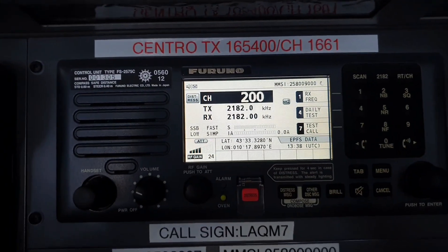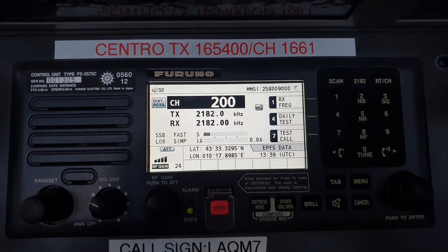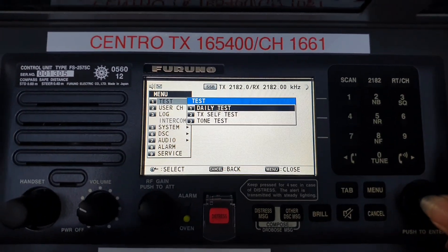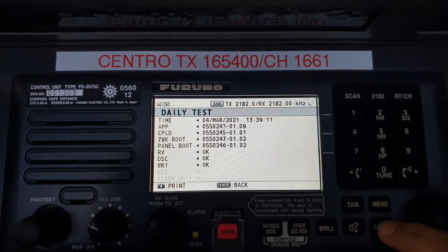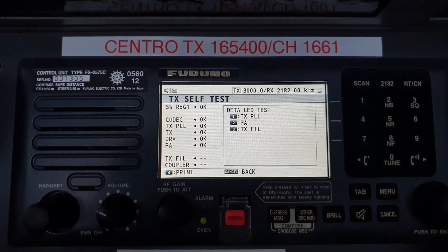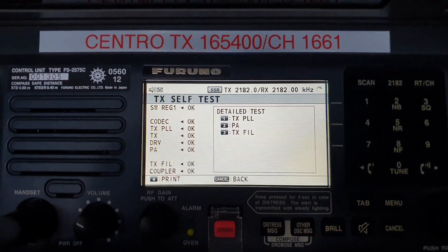The next equipment on my list is the MFHF DSC. Same as the VHF radio, this also has its built-in self-test program where you can test the radio itself without radiating any signal. This is how I do it in my radio — click on the daily test and wait for all to be okay. All okay — this means that our radio is in good working condition.